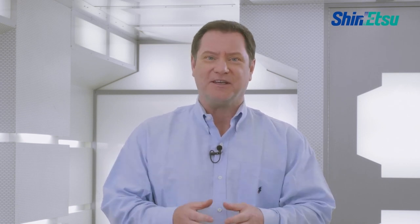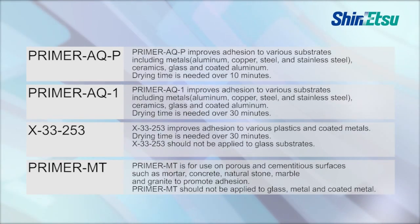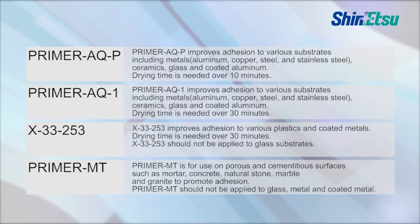In order to ensure good adhesion, a primer may be required. This is important, so please take a look at this. There are mainly four types of primers. Check the type of substrate material and select a suitable primer.